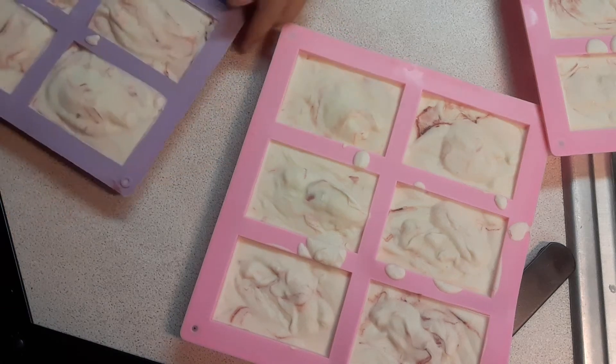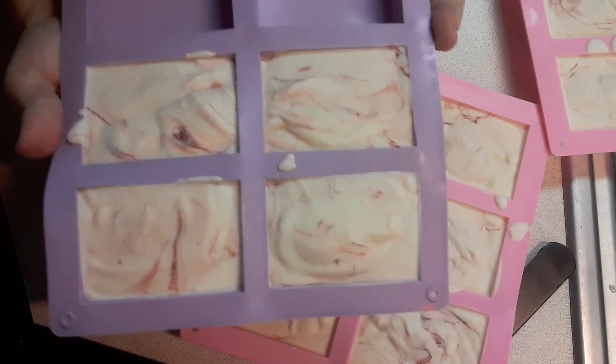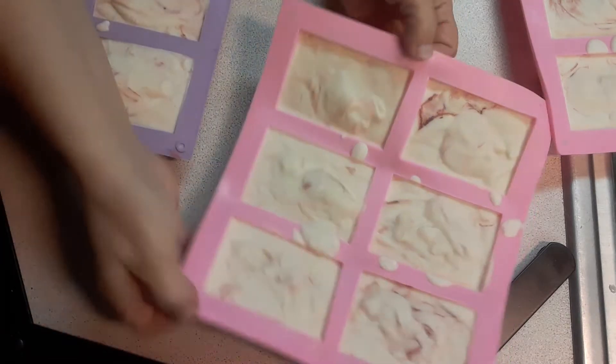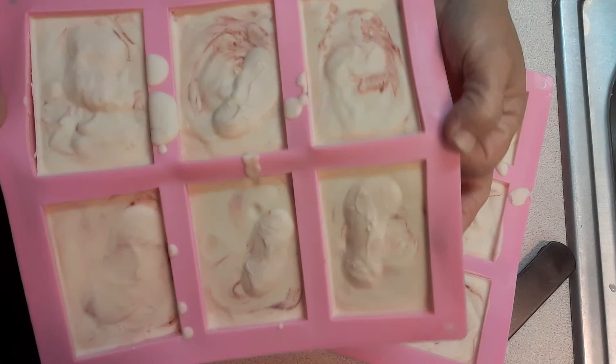Hi guys, so this is my cherry blossom goat milk soap. I'm going to be taking this out, but I wanted to show you what it looked like before I pop it out, because I've got some cherry swirl there.